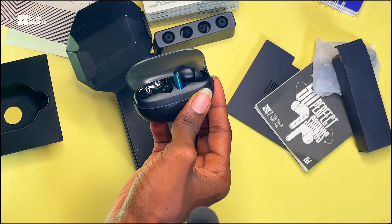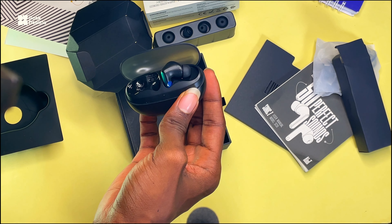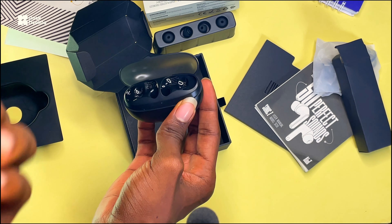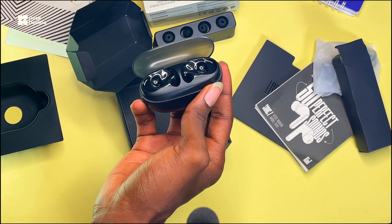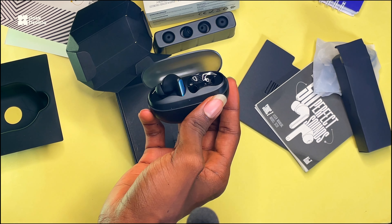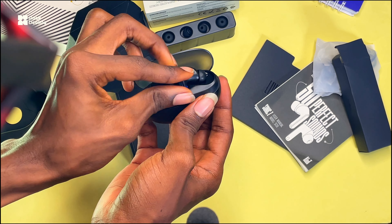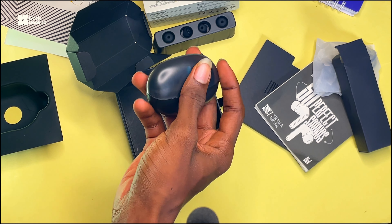Let me go ahead and check the fit. Yes, they can actually fit into the ear. And immediately I placed the first earpod in, I noticed it cancelled — it reduced the background noise a bit. So I think it's going to have active noise cancellation, but I can't confirm that right now. When I do a more detailed video on these earpods, you're going to see it.